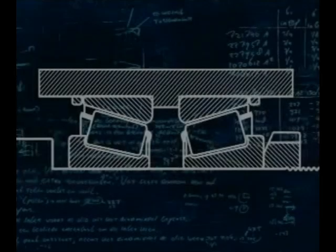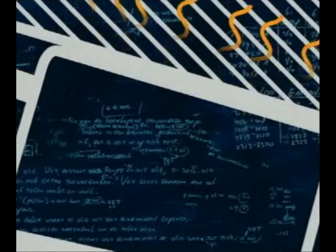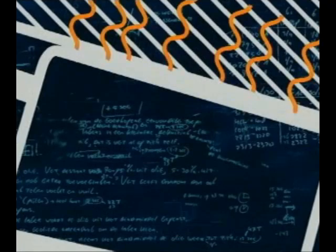Taper roller bearings can be adjusted with either axial clearance or preload. When tightening the lock nut, the axial clearance in the application is reduced. Continued tightening of the lock nut will preload the application. To achieve the correct torque measurement, refer to the machine manual. Heavy preload will reduce bearing life, and too much clearance will cause excessive shaft movement and damage to the application.